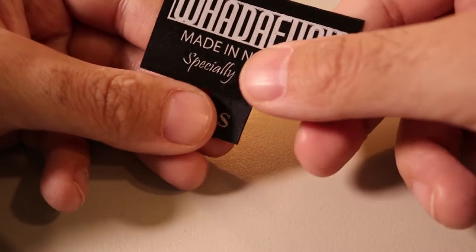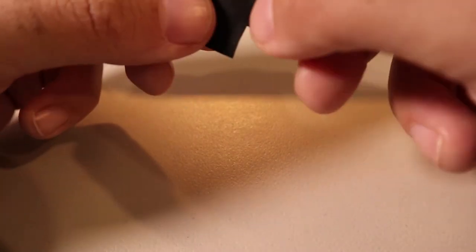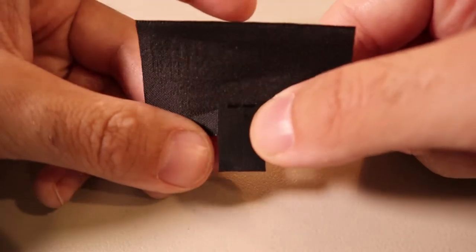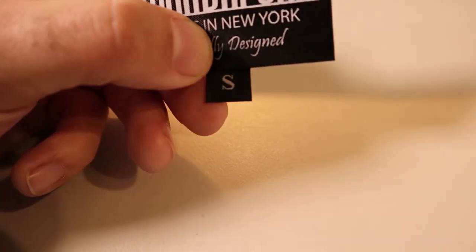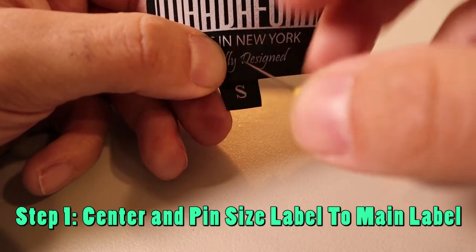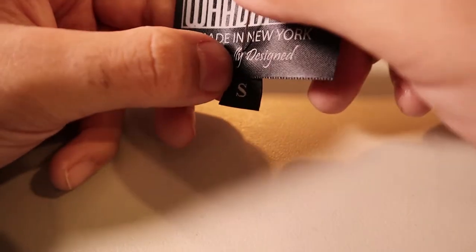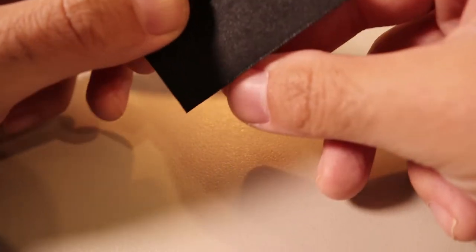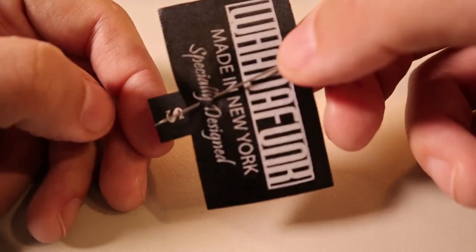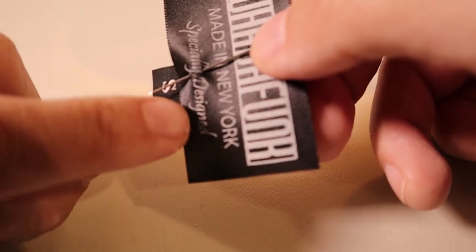Now that we have our labels together with the size label underneath, line it up and try to get it centered. You can see what it looks like from the back — try to put it as high up as possible and center it. Feel in the back with your finger to find where the top is, then go as high as possible and put the pin through. It's tricky, so it takes some practice. Pin it back through and make sure it's straight.